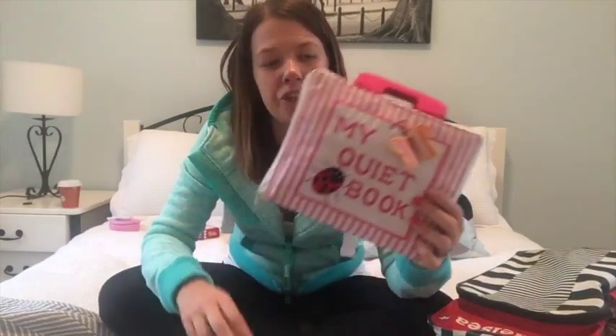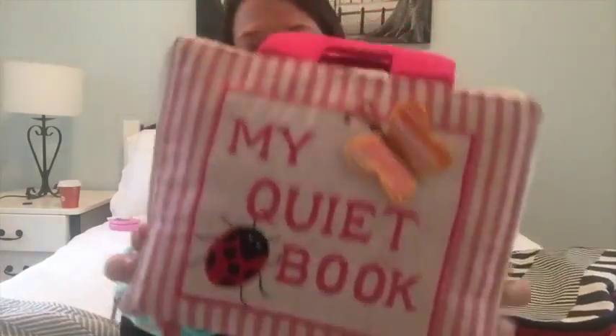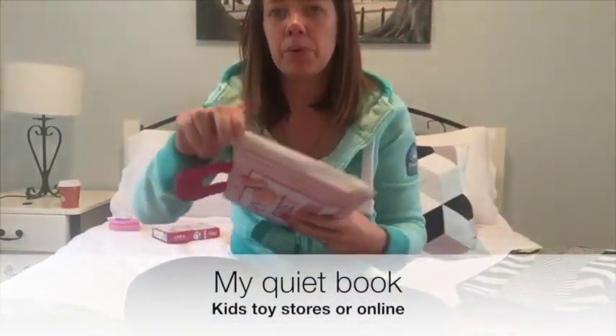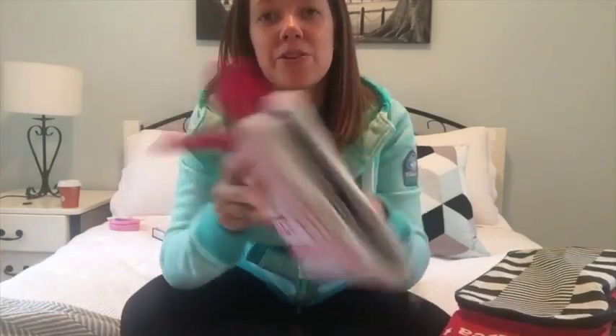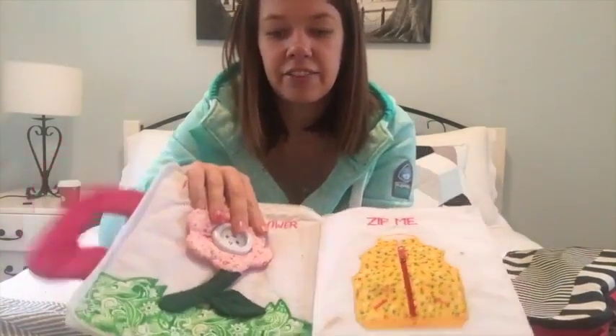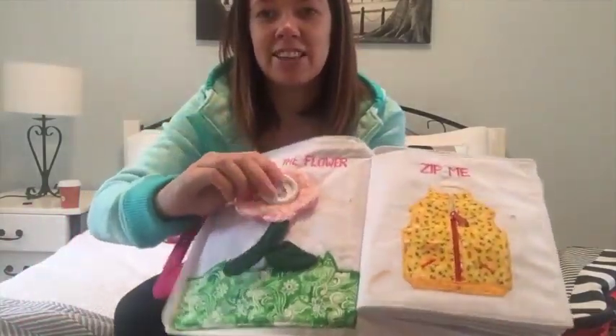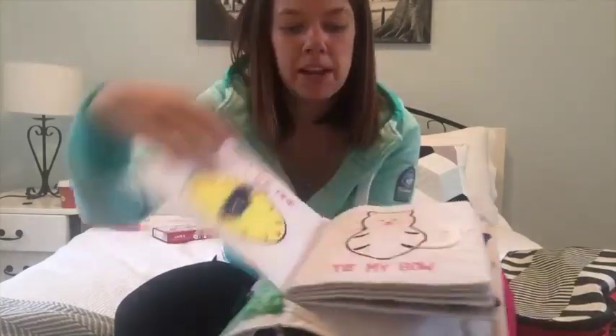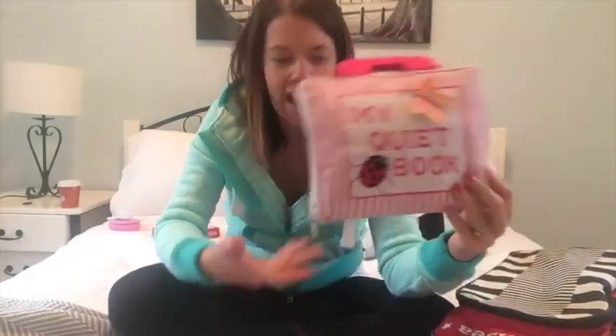One of the last things I packed was Chelsea's My Quiet Book. We were given this when Chelsea was born — it's a beautiful little activity book you could either make yourself or buy at the shops, and there are lots of different versions online. It's an activity book covering things like buttoning and unbuttoning, zipping and unzipping, and telling the time. As the name says, it's a really good quiet activity.